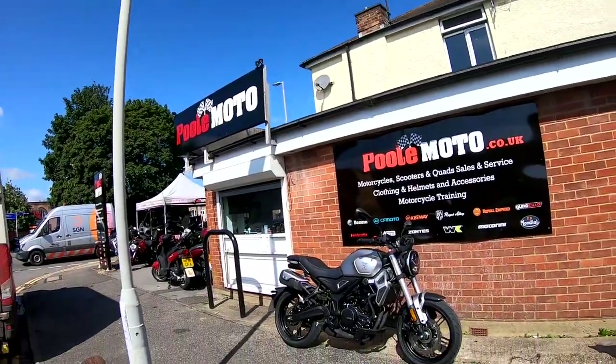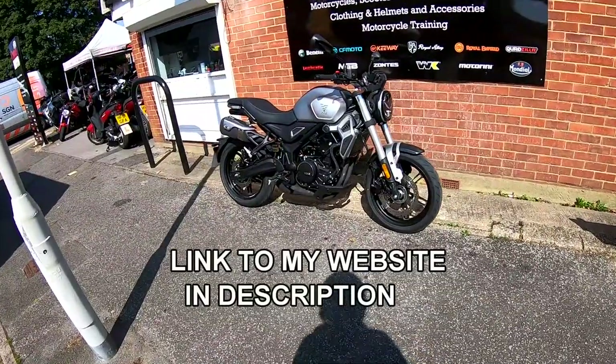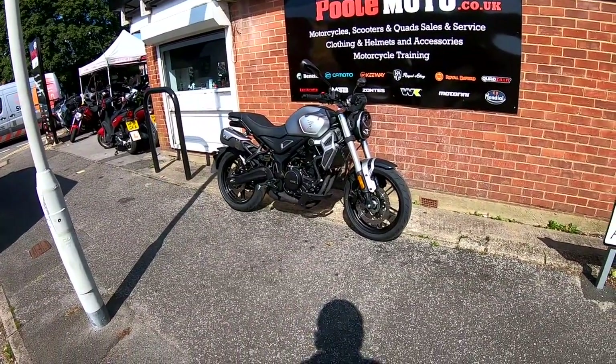Well hi guys, welcome again today to Pulmoto here in the south of England and today we're going to be taking out the Vosges 350 AC. Stay tuned.